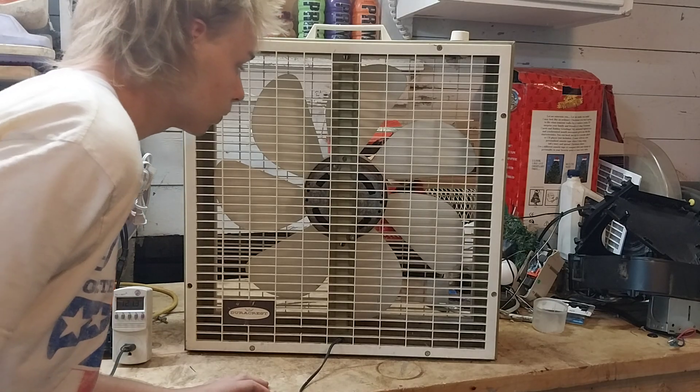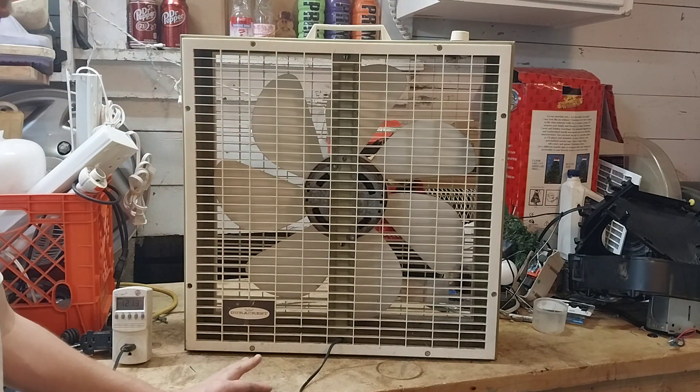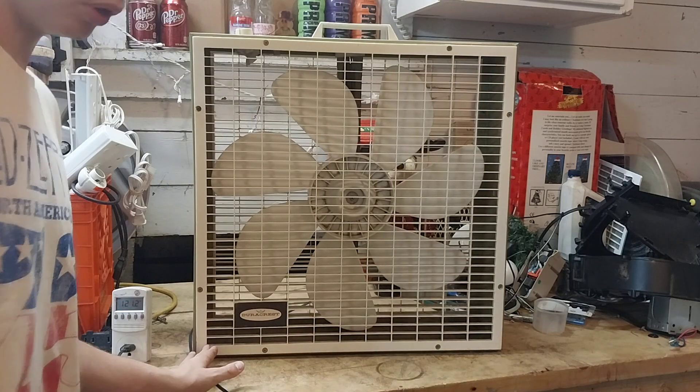It's a Westinghouse motor. I thought my Helmcrest had this motor, but it apparently had a General Electric Export — most commonly known as the blow-up motor, fireball motor, whatever collectors want to call it.